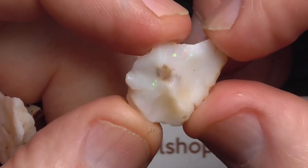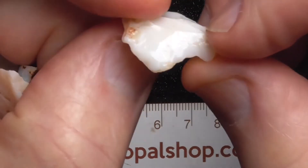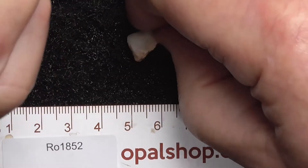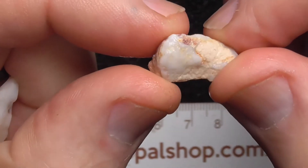Let's see if we come up a bit. See the greens there. This piece looks like it's going to be a bit of a surprise.